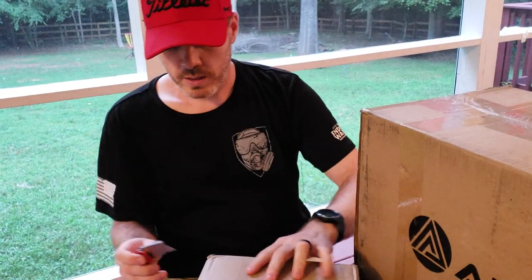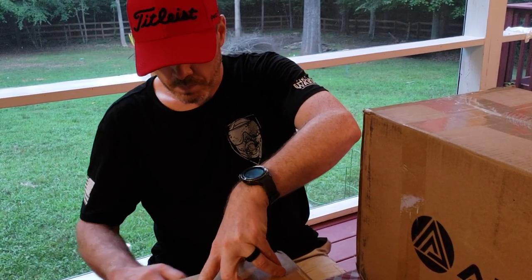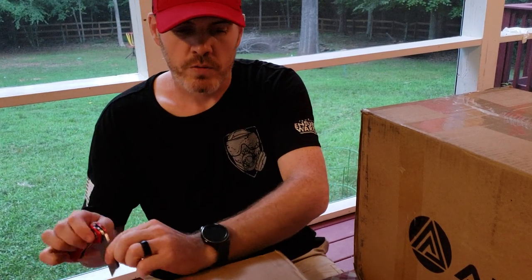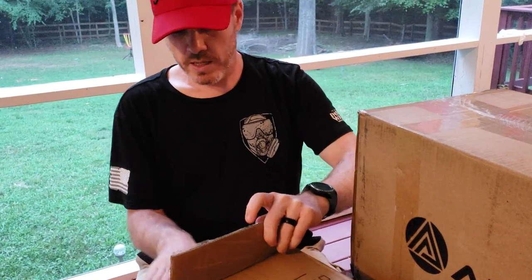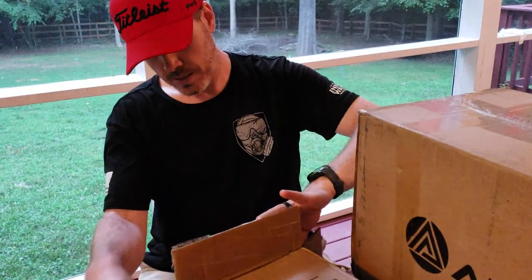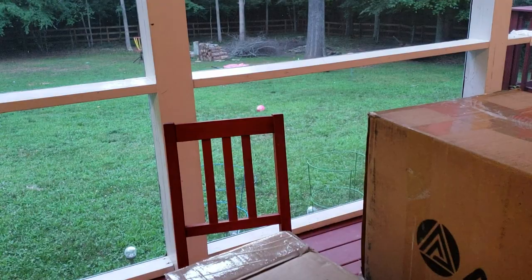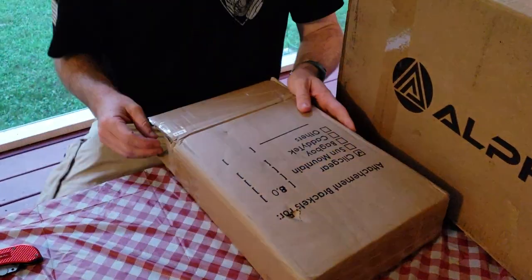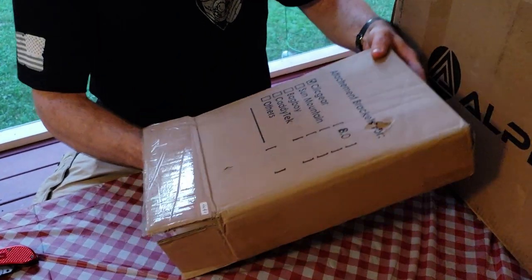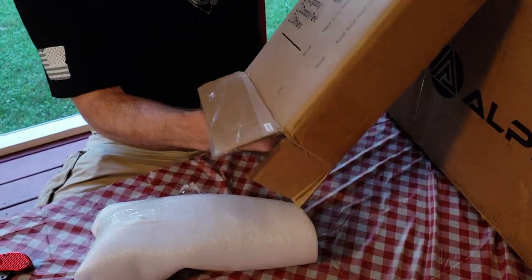So without any further ado, let's get into this. This first smaller box I believe is the bracket. Alright, let's see what comes in the packaging.